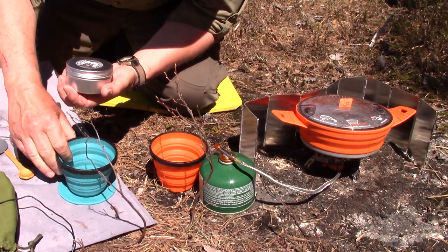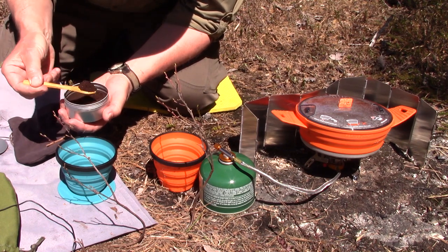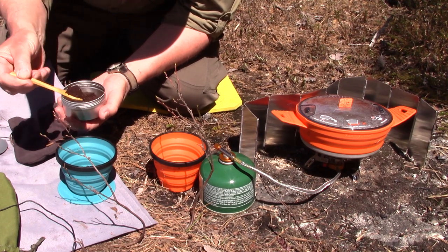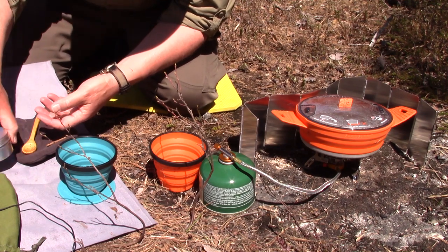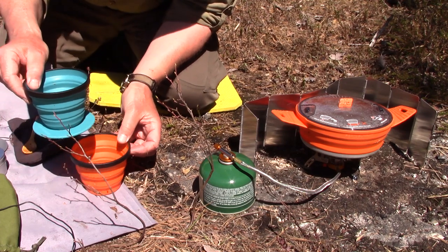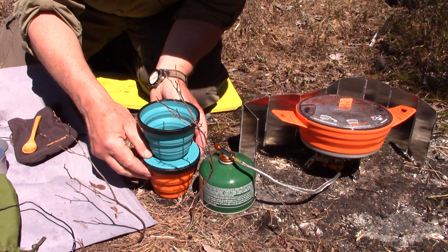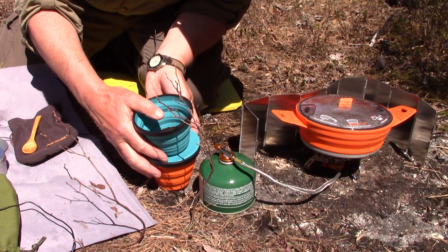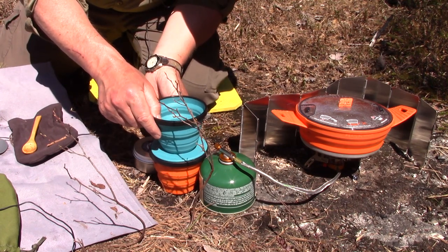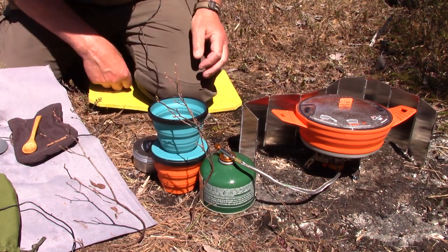This is the pour-over device from Sea to Summit — and that smells good. I pre-measured and ground the coffee this morning. My water should be hot now, and I'm going to use this pour-over with the Sea to Summit X-series mug. I'm noticing right away that it's a very close fit on top of the mug — it's going to be a little precarious. I'll need two hands to pour the water, so I need something to support it from the side.